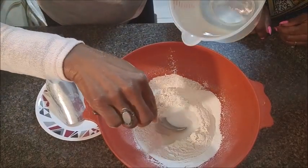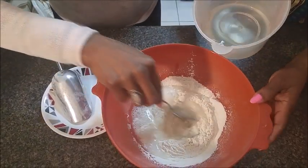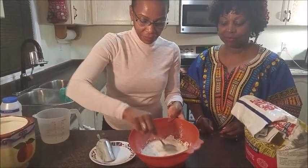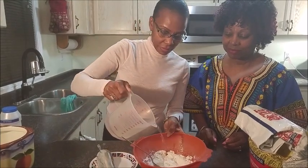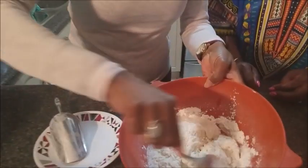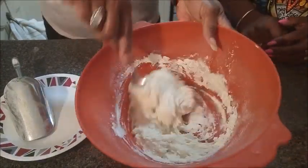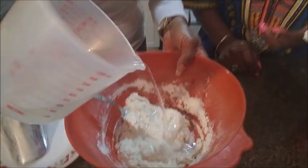Then we add the water, and sometimes you have to play around with the amount of water that you add to it. You just want to make sure it has the right consistency or texture for when you're ready to drop the bakes. Right now we just need to add a bit more water. You just keep stirring until you get all the flour coming together. Right now if I was making dumplings, this is how the texture would be for dumplings, but we are making bakes.